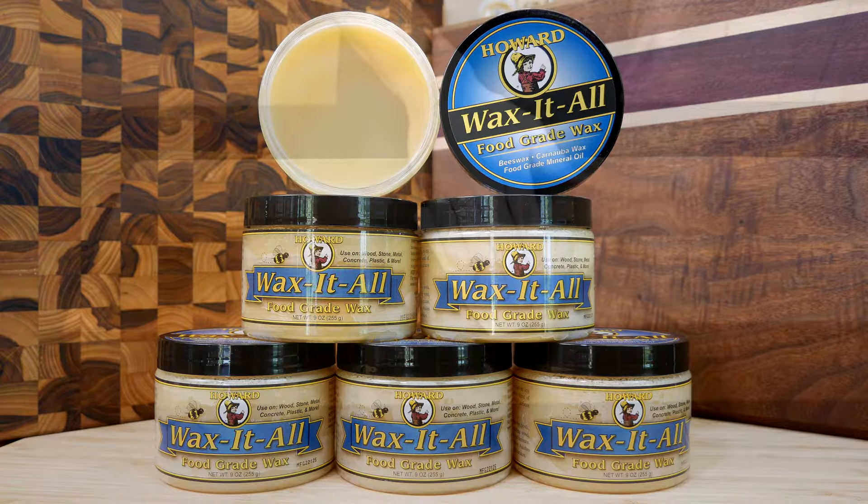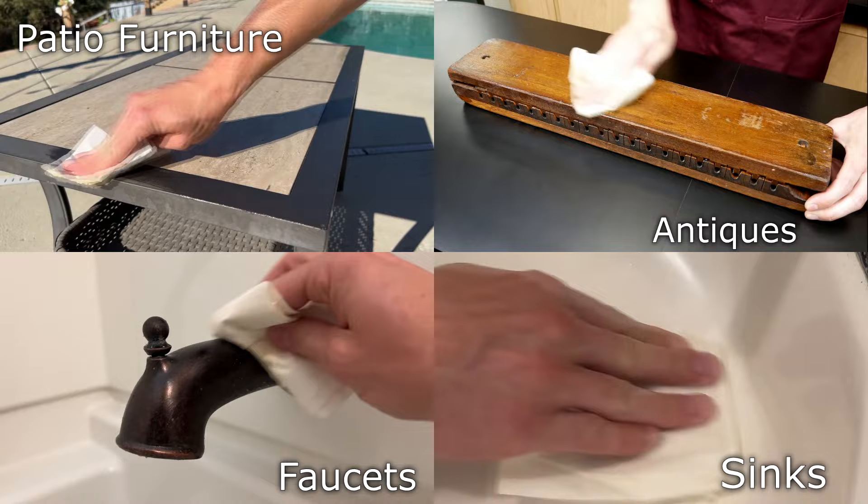Wax-It-All can also be used on raw wood, antiques, faucets, sinks, patio furniture, finished wood, concrete, plastic, stainless steel, and much more.